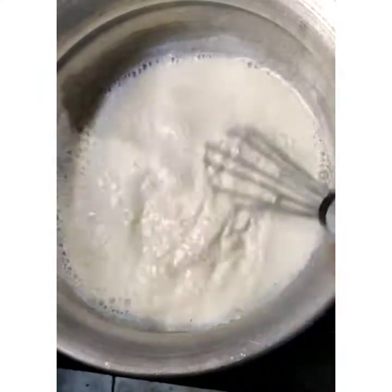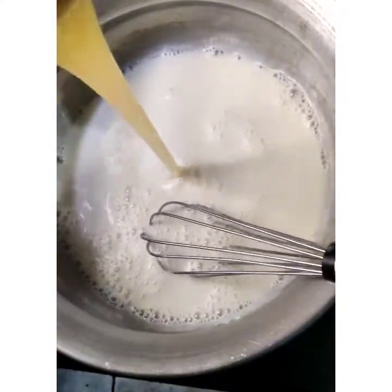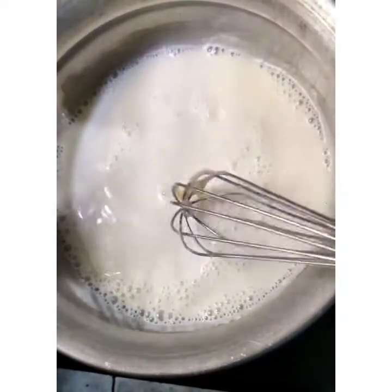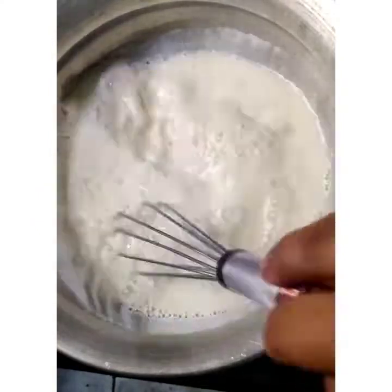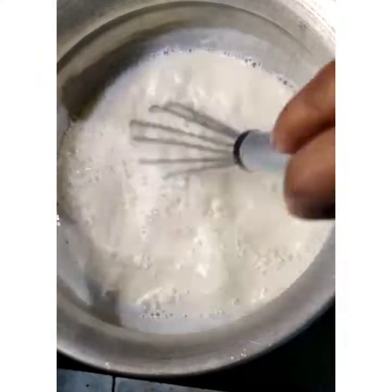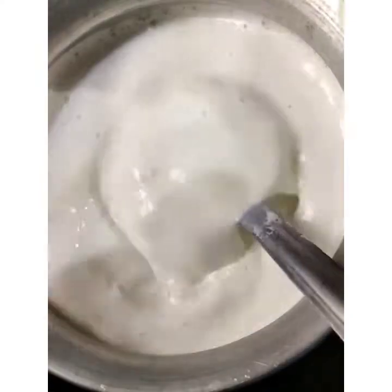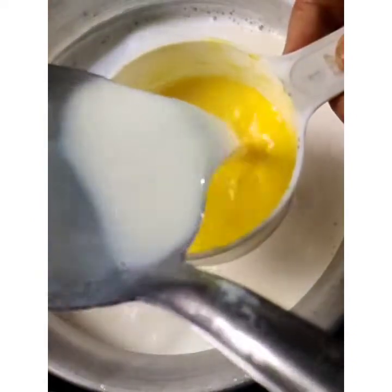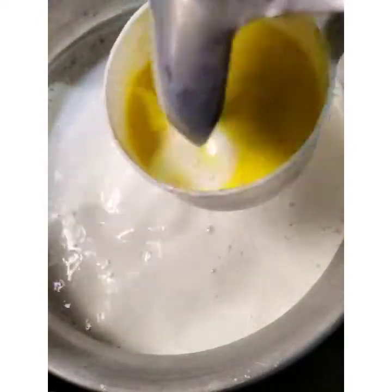Half a cup of condensed milk. If you don't have any milk, you might not have any. Now the condensed milk will be added to the milk. The milk is also added to the milk — this can taste good.